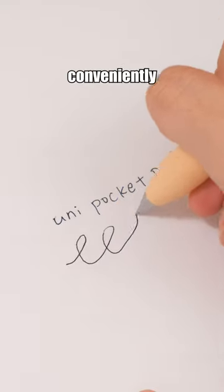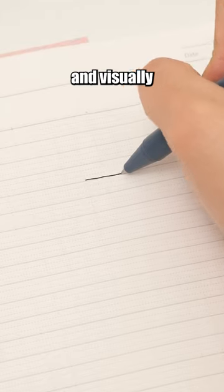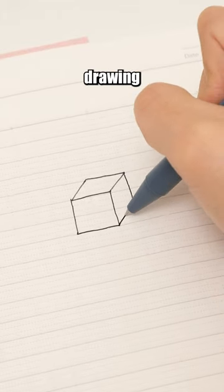Uni Pocket Pen. With this pen, you can conveniently carry and document your thoughts wherever you go. The pages of this notebook feature an autopilot dot design to ensure tidy and visually pleasing writing, making chart drawing effortless.